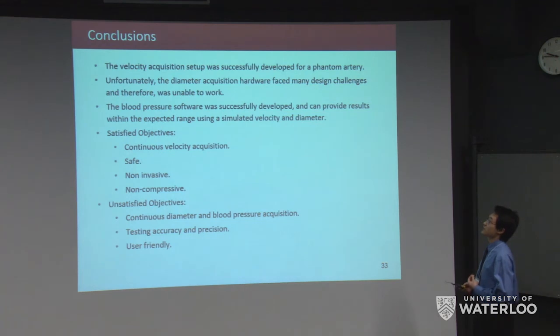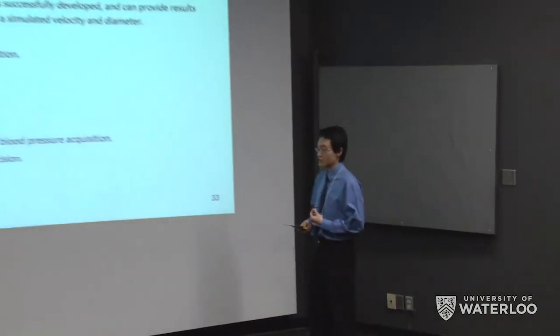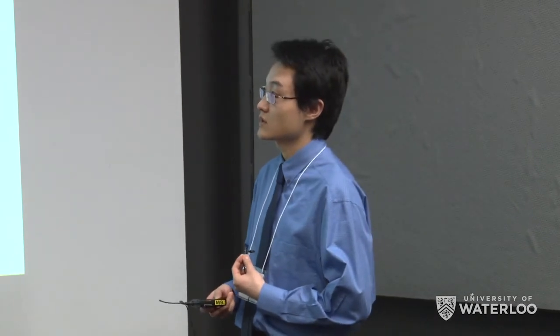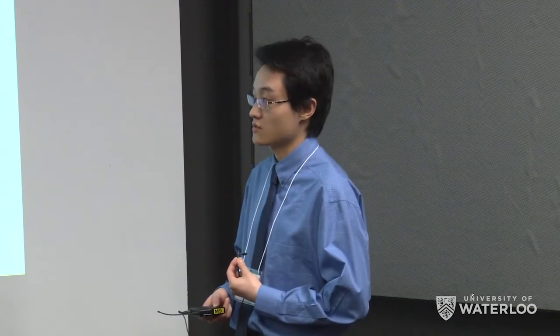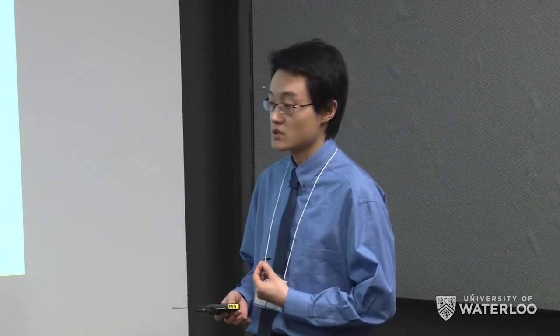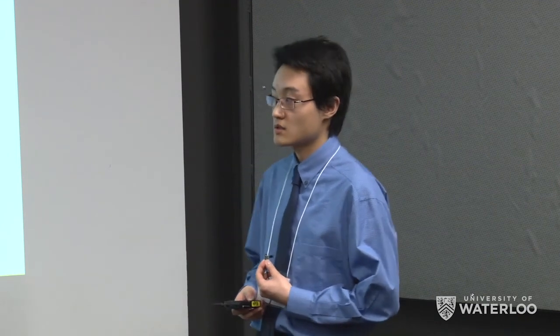In conclusion, the velocity acquisition setup was successfully developed for a phantom artery. However, the diameter acquisition setup faced many design challenges and could not be made to work. The blood pressure software was successfully developed and provides results within the expected range using simulated velocity and diameter. Overall, we satisfied objectives of continuous velocity acquisition, safety, non-invasiveness, and non-compressiveness. Objectives not yet satisfied include continuous diameter and blood pressure acquisition, testing of accuracy and precision, and user-friendliness.